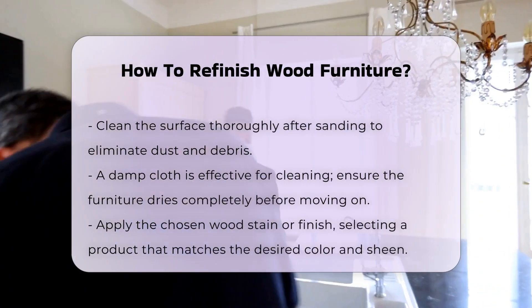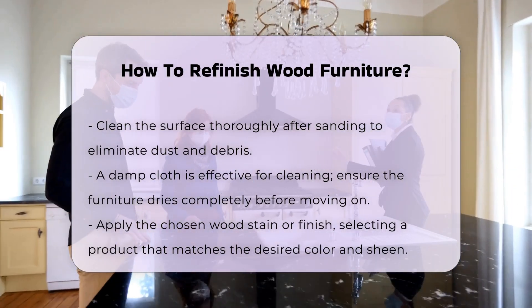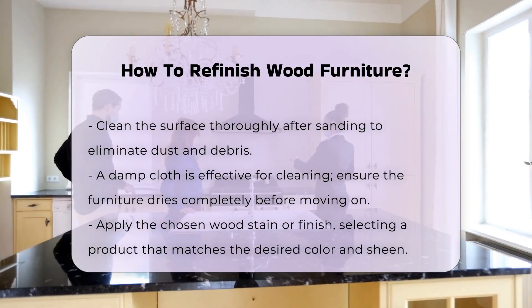After sanding, clean the surface thoroughly to remove dust and debris. A damp cloth works well for this task. Allow the furniture to dry completely before proceeding.